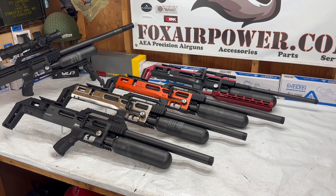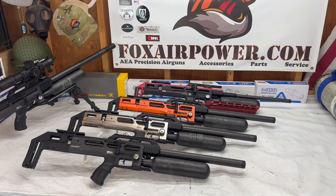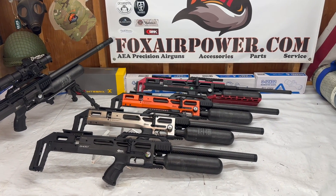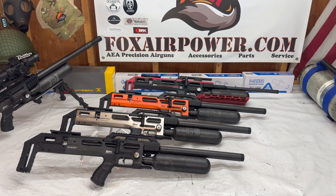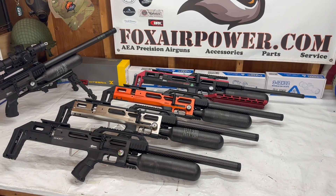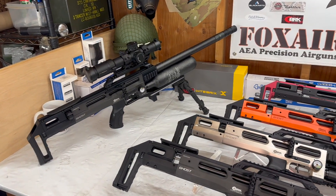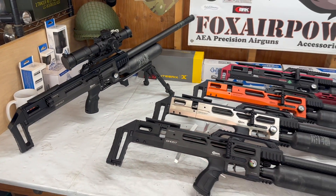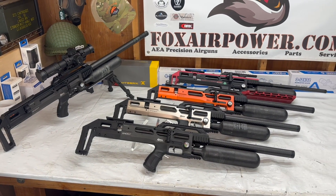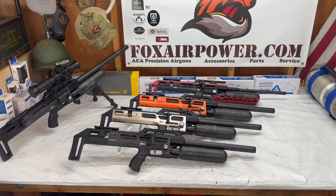If you want to find out more about these guns, please check them out at foxairpower.com where we've got all the details and specs for you. I do want to mention that I have every one of these models in stock right now, including the accessories I shared with you earlier, as well as a lot of other cool air gun stuff. Come on over to foxairpower.com and check us out.